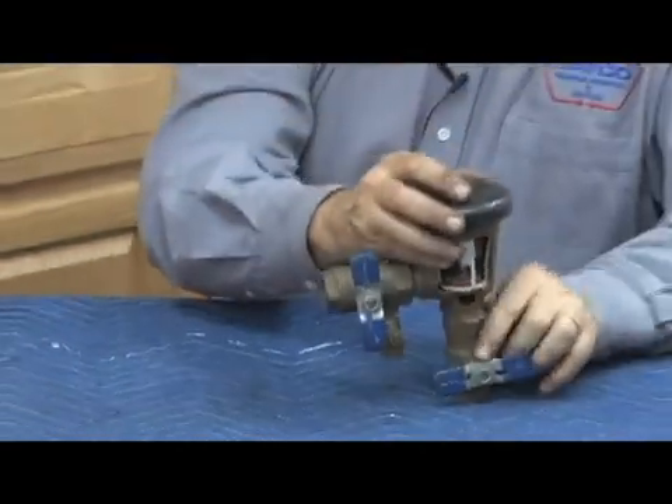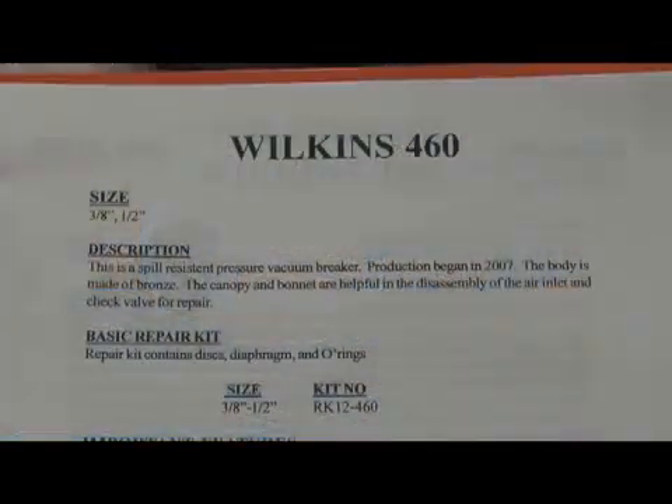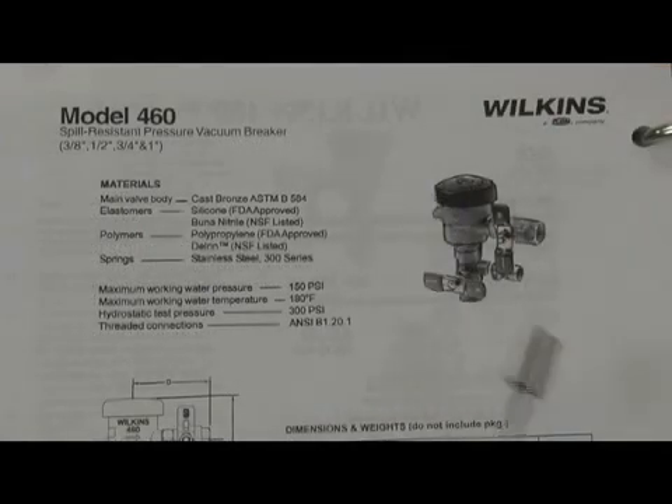The next assembly we're going to discuss is the Wilkins Model 460, presently produced in sizes three-eighths and a half-inch. It is a spill-resistant pressure vacuum breaker; production began around 2007. Here's a picture of what it looks like — bronze body unit. Test cocks are attached to the shutoffs, so if the shutoffs have to be replaced, the proper type of shutoff has to be utilized.